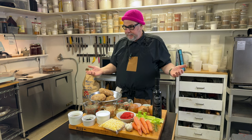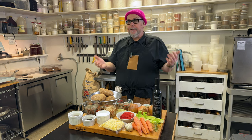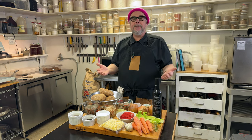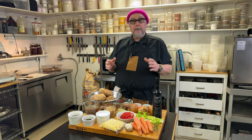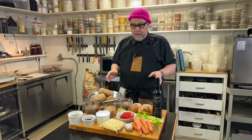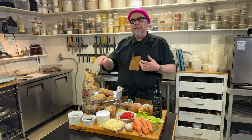You might be wondering: I'm not vegan, why do I want to make something vegan? Maybe you have a family member or a guest who's vegan and you want to make something delicious that you're going to enjoy as well. This dish has the texture and flavor of a meat dish. It really is a convincing dish — very hearty and very satisfying.